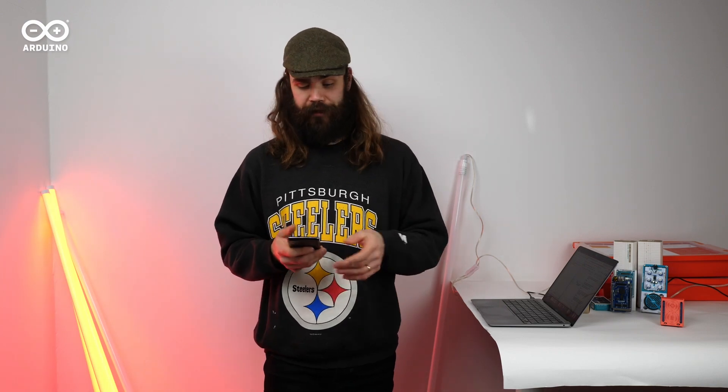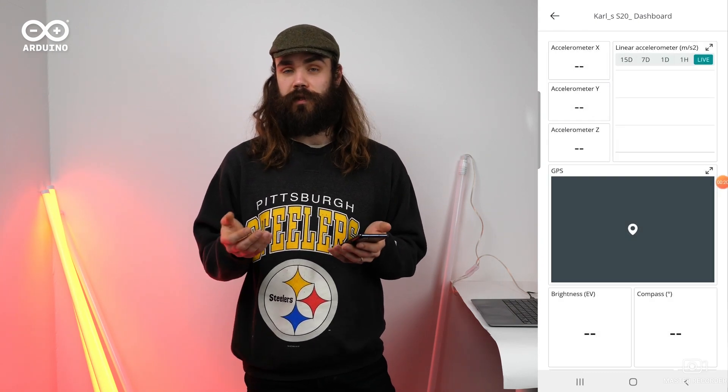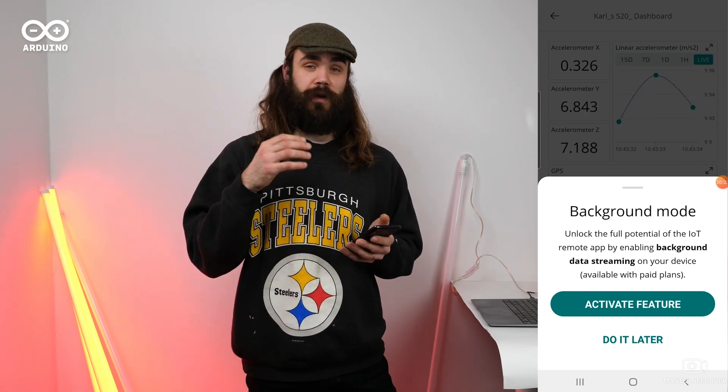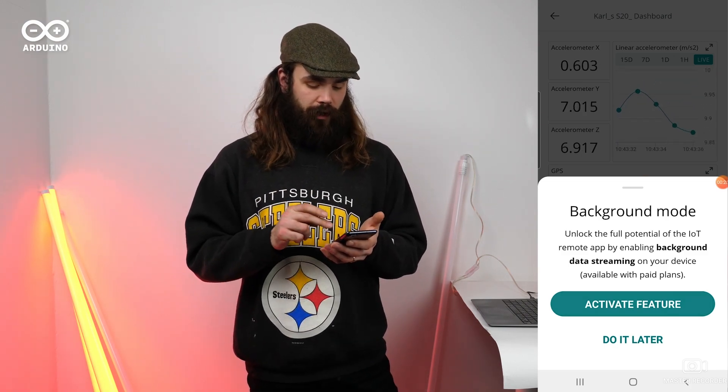I've got the app installed on my phone and I'm logged in with my account. Once you're done setting that up, you'll be taken to a dashboard where you'll be prompted to enable background mode. This allows your phone to send sensor data to the Arduino IoT Cloud without having the app open, so I'm going to activate that feature.